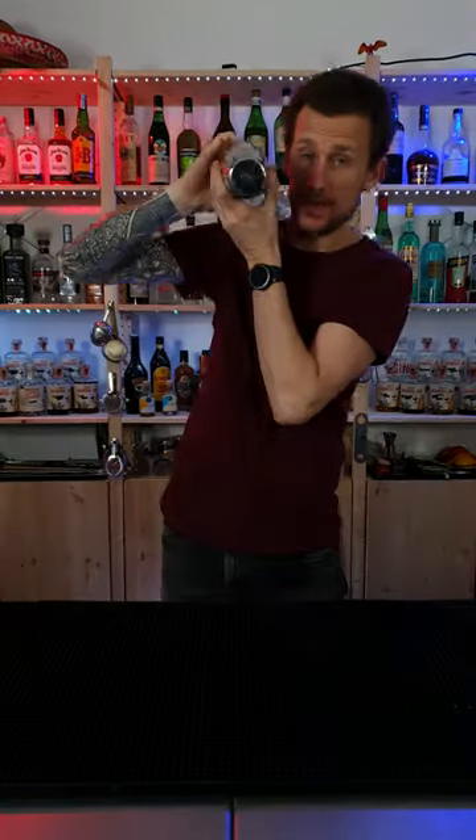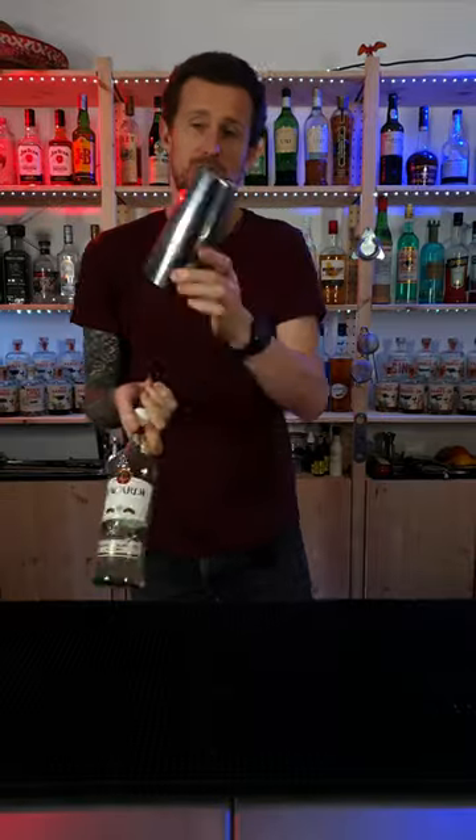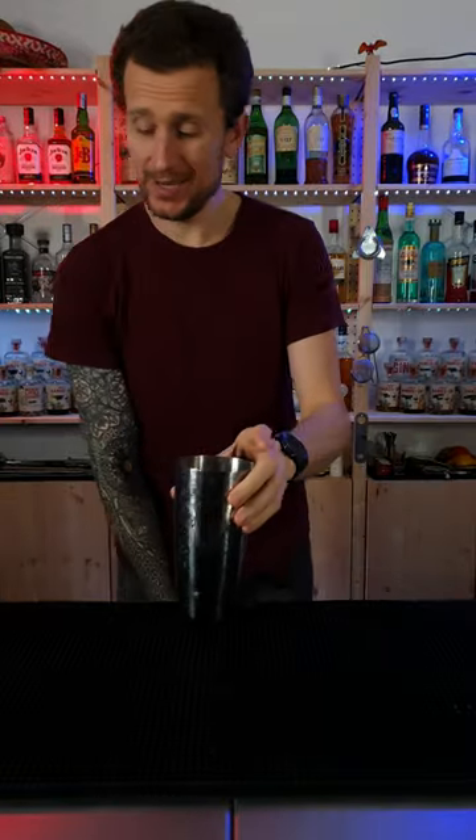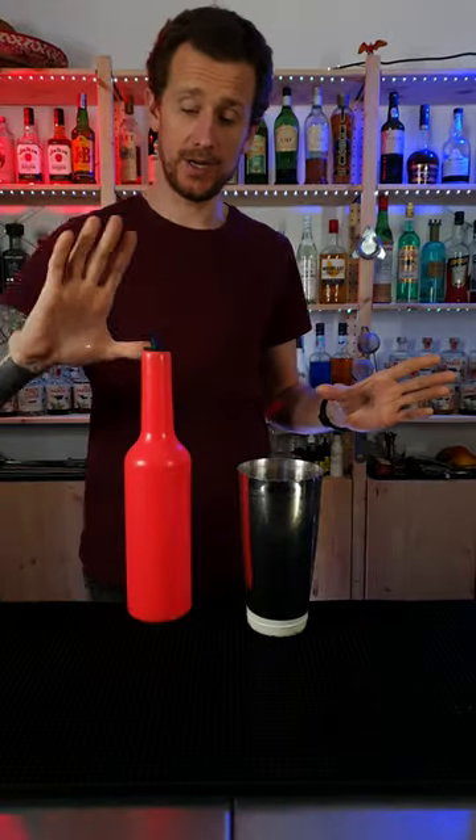Learn how to do this. You can actually learn this very, very easily. So what I'm going to do is take an empty shaker and an empty bottle. I'm going to show you very, very quickly.